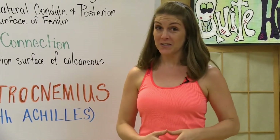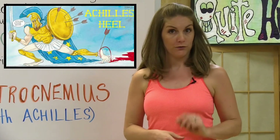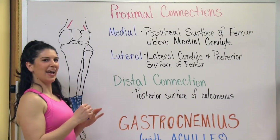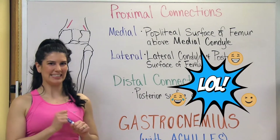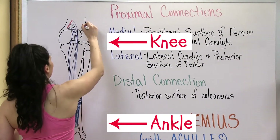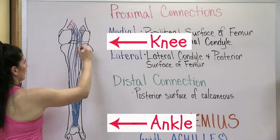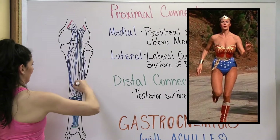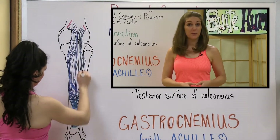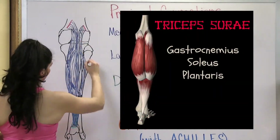Remember, if your gastrocs are too tight, it can lead to plantar fasciitis, which can become an Achilles heel or vulnerability. As the proximal and distal connections are drawn, you can see that the gastrocnemius crosses two joints — the knee and the ankle — which is why it's a major propelling force in walking and running. The gastroc shares its distal connection with the plantaris and the soleus. These three muscles are sometimes known as the triceps surae.